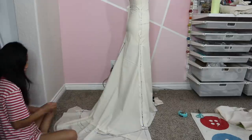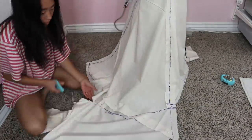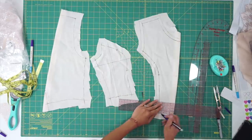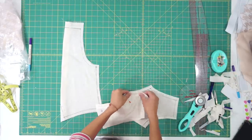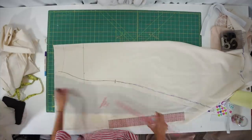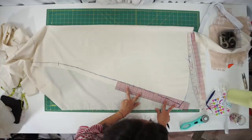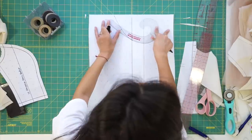Once I decided on the shape of the train I can trim it away and see what the skirt looks like. Next, I trued up my markings on the muslin and added seam allowances so I can quickly sew it together to test the fit on myself. Everything seemed to fit well for the most part, so I went ahead and traced the muslin onto paper to create my paper pattern.